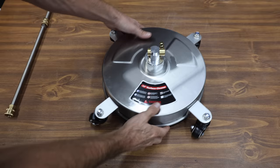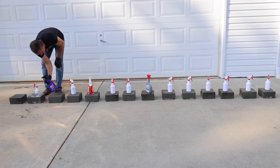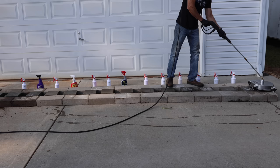Let's use this pressure washer attachment to clean the concrete blocks — it's designed to clean the concrete slab evenly. I'll once again spray down the concrete blocks with the degreasers and allow the products to soak in for several more minutes. I'll make two very slow passes across the concrete blocks and allow the blocks to dry out under direct sunlight until tomorrow afternoon.